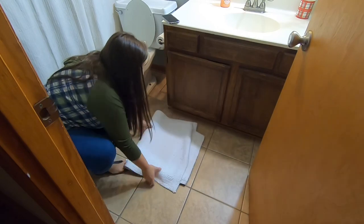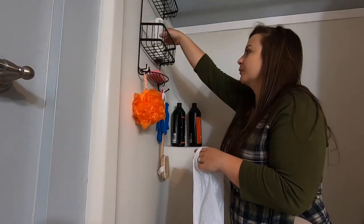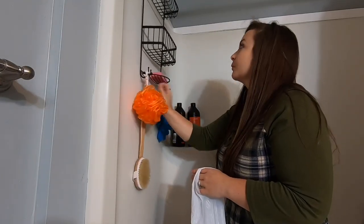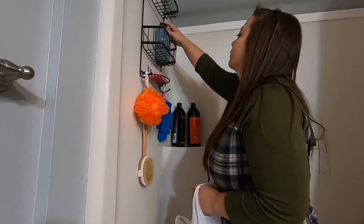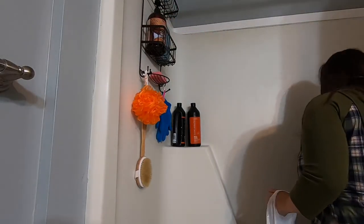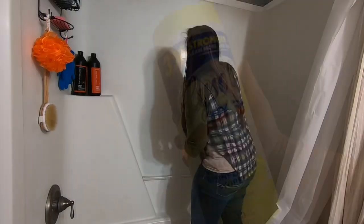The first thing I'm gonna do is get the rugs and put those in the washing machine so they can be washing while I'm doing this. Then I'm gonna move on to the shower and throw away any empty bottles or old things that need to be thrown away, and then reorganize everything.